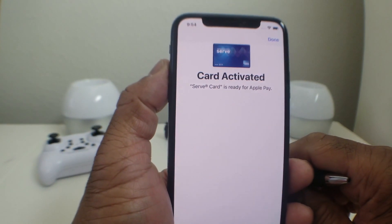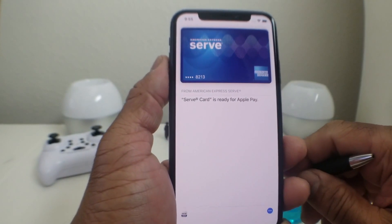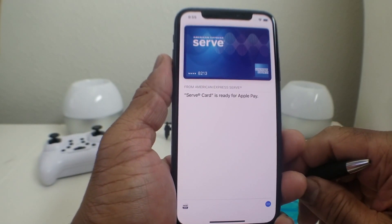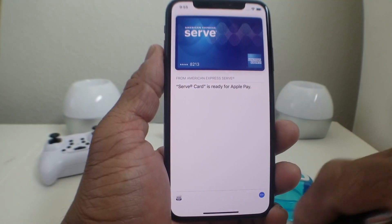After you have your code, enter it and hit Next. You'll get a checkmark and it will say Card is Activated. Hit Done — your credit or debit card is now set up on Apple Pay and you're able to use it.